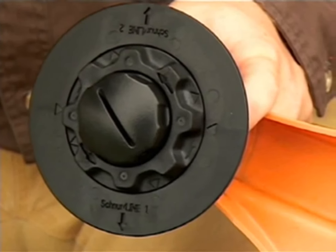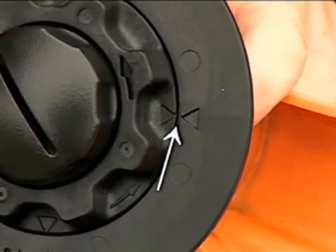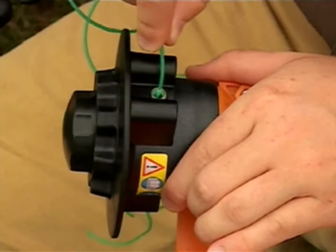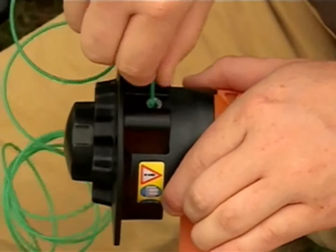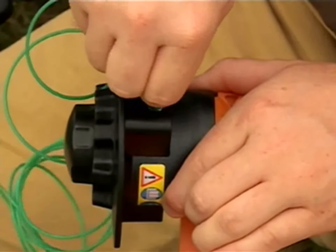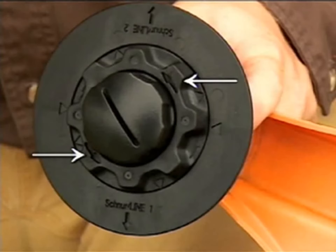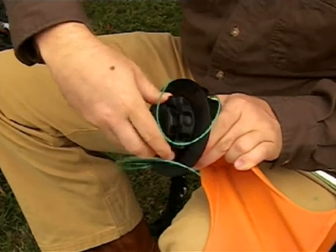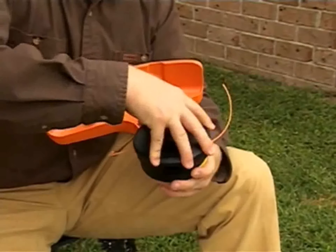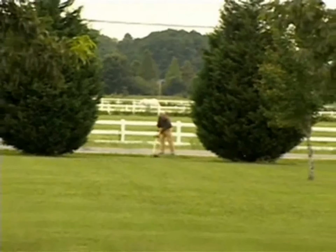The AutoCut Easy Spool loads in a much different way. First, make sure that the arrows on the spool housing and the spool are aligned. Then firmly insert the end of the line into the outlet hole as far as you can, approximately 2 inches. Repeat the same procedure on the opposite side of the head. Note the winding direction arrows on the top of the spool. Turn the spool in this direction and you will automatically wind the line onto the spool. Make sure all the parts are snug on your trimmer head, and you're ready to go back to work.